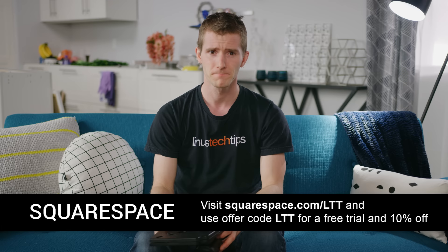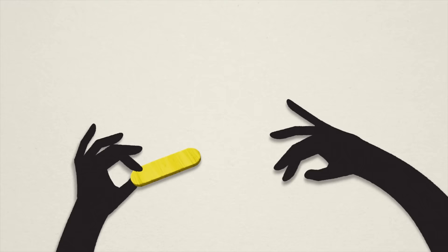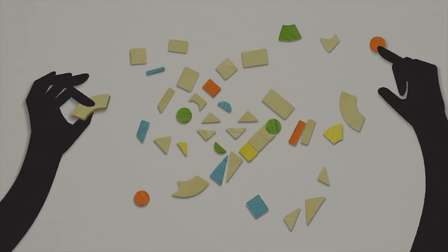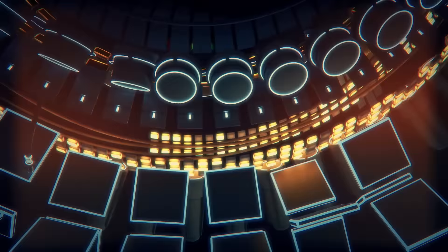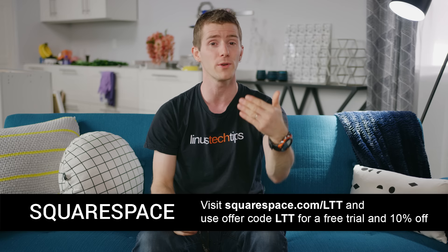Today's video is also brought to you by Squarespace. Squarespace is the place to build your own beautiful, functional website. They've got 24/7 support via live chat and email, tons of great features including gorgeous templates, commerce on any website with a free online store, a logo designer, cover pages for a beautiful one-page online presence in minutes, and the ability to publish content in Apple News format directly from the Squarespace blog. Head over to squarespace.com/LTT and use code LTT to get 10% off your first purchase.